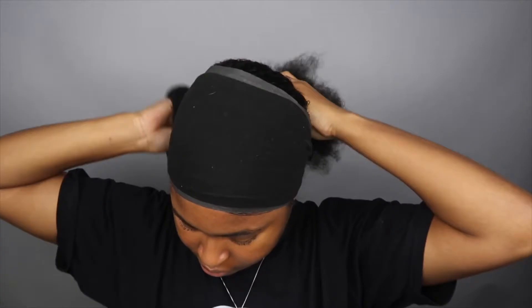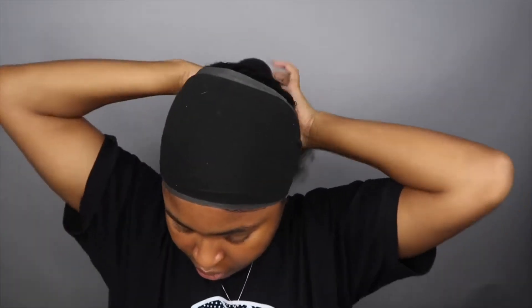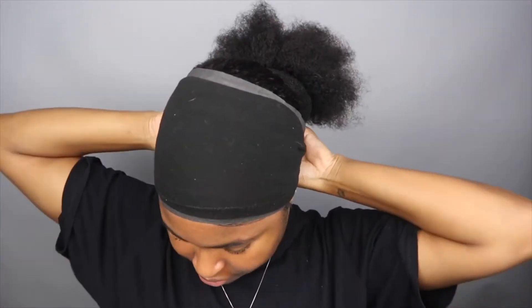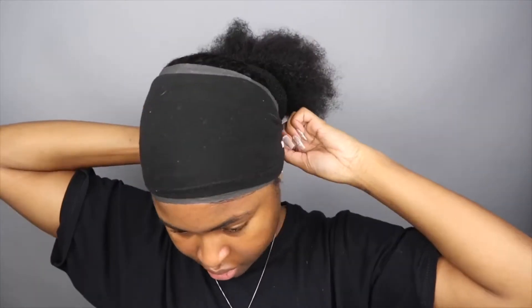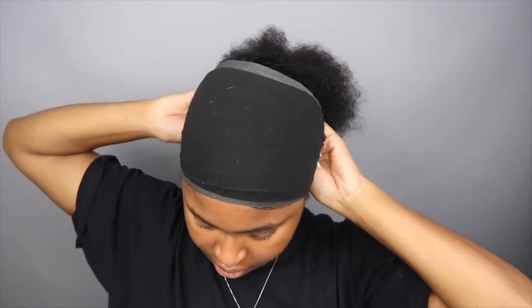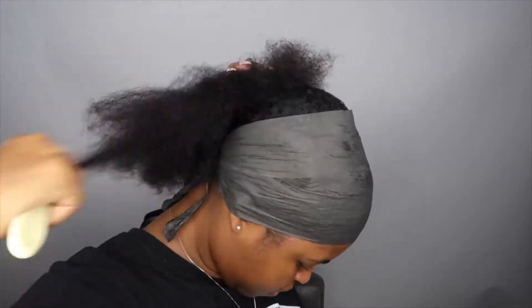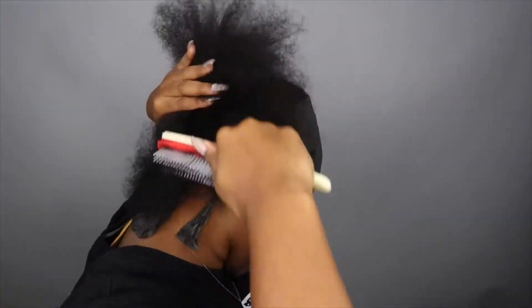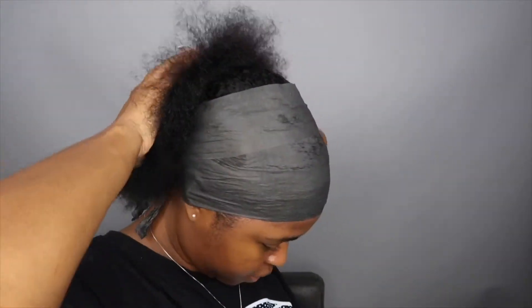I'm just taking my donut bun that I got from the beauty supply and putting it around my ponytail, sticking my ponytail through. I had to untie my leggings because the little lump part was in the way — if I had my scarf it would have been tied in front, but it's okay. I went ahead and opened my ponytail and kind of brushed around the bun, then I take a rubber band and place it on top of the ponytail so it cups the donut.